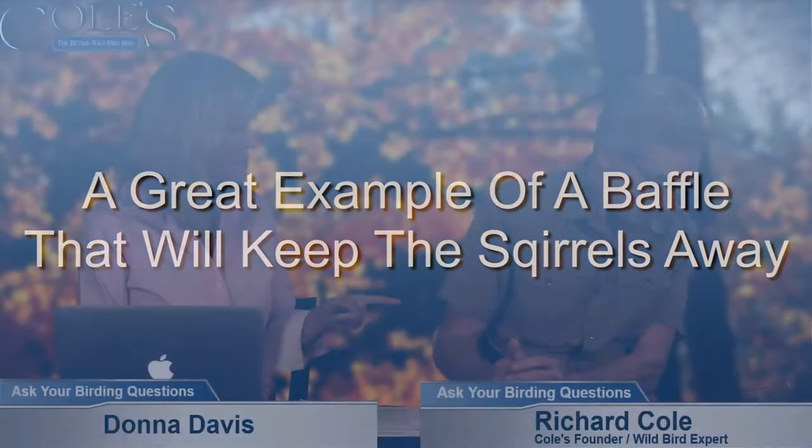Here are some examples of baffles. Here is a typical — or maybe not typical — this is a good squirrel baffle. It's even got some decorative scallops at the bottom, and it's got a hole to it. It's made to go on a large pole, not a shepherd pole.